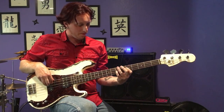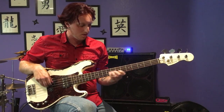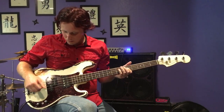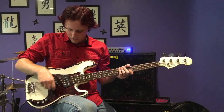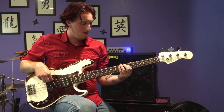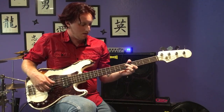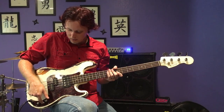Now we'll go to the full humbucker, both coils on. Now we'll switch to the Music Man style humbucker.